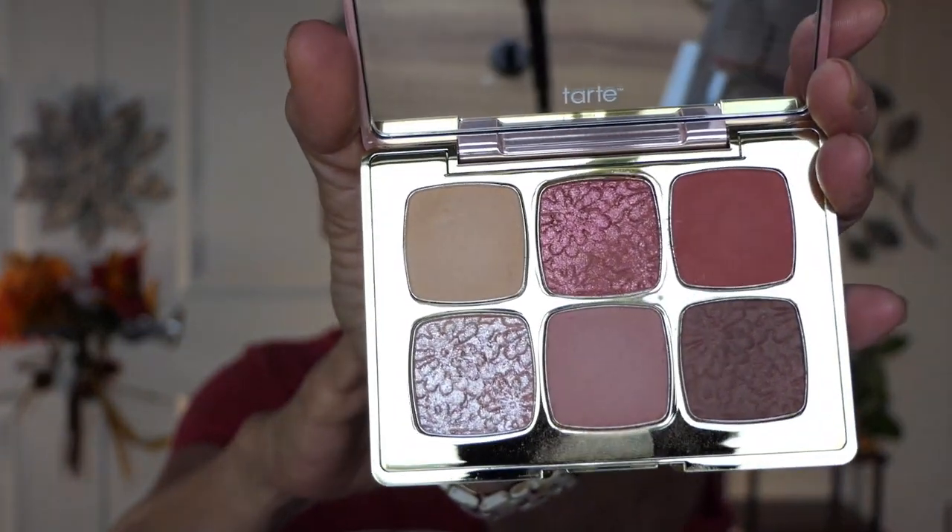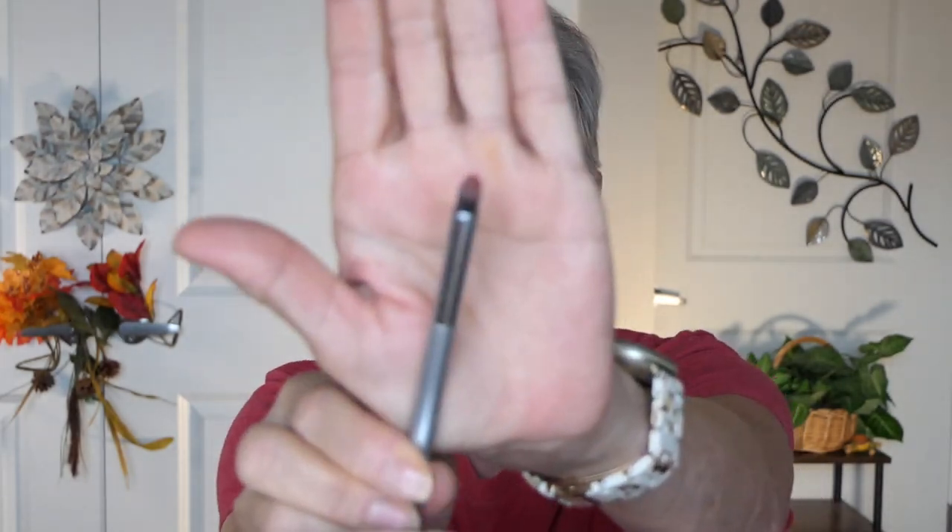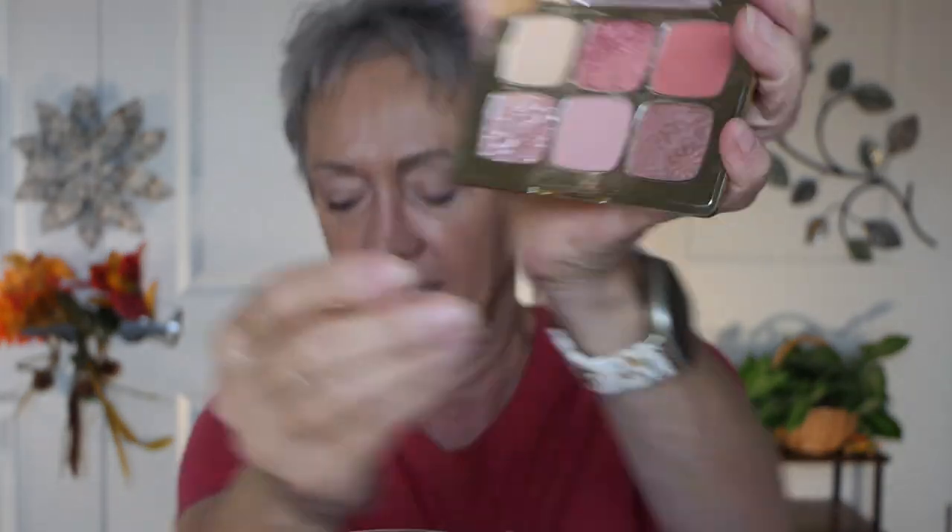I didn't get my NYX eyeshadow palette that I ordered through Amazon Prime Day in October, so I'm gonna have to use a different one. When I went into Ulta to get my NYX products, right there in front staring me in the face were these beautiful palettes by Tarte. The eye palette I'm gonna use today is called Markuja Juicy — I hope that's how it's pronounced. Look at this palette! Oh my gosh, gorgeous fall colors.